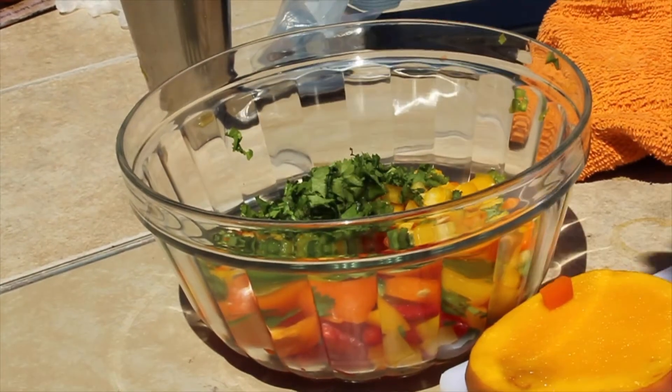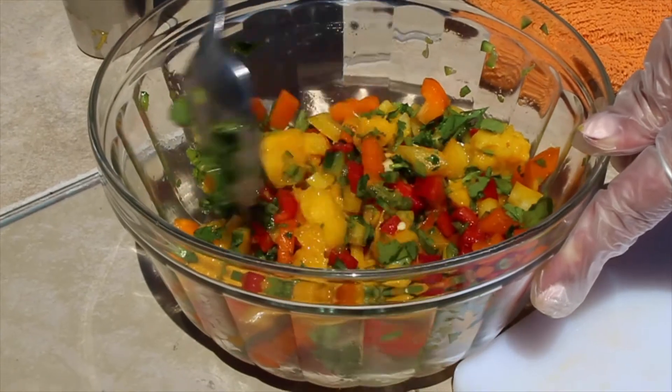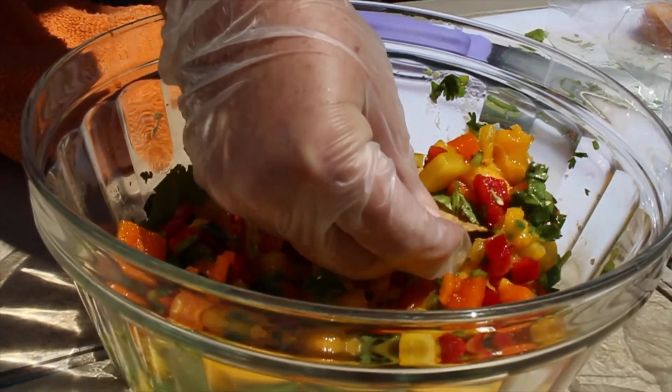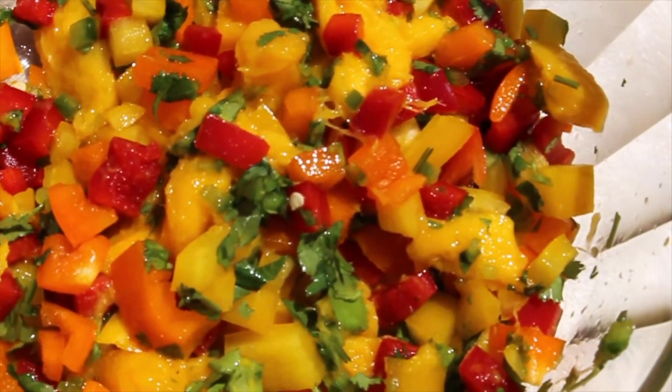Now that everything is in your bowl, give it a good mix and you're done. Enjoy with tortilla chips or over chicken. You can't go wrong with this mango salsa.